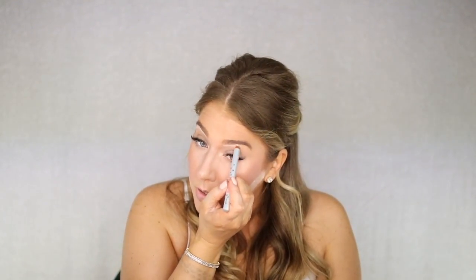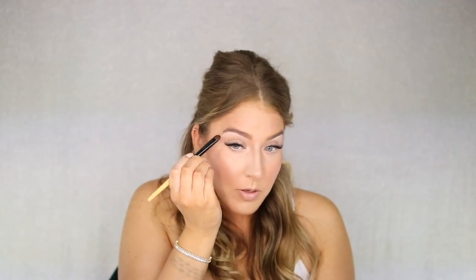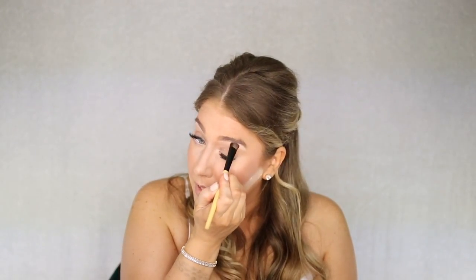Now our face is done, let's move on to brows. Before I fill in my brows I'm going to use the Benefit Highbrow — this is going to carve out your brows, make them look lifted, and make your eyes look super open. Do it very thin in the front and then thicker here in the arch and then down. Put this in the inside of your eyes too — it gives you that bright open effect. By the time you walk down the aisle it's not going to be such a stark white color. I like to blend this down and pat with your finger or brush.